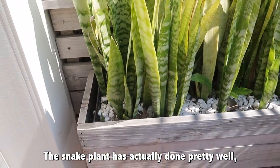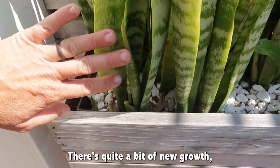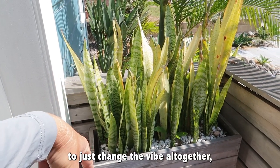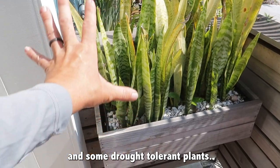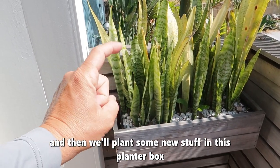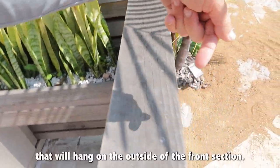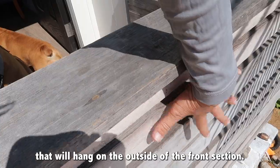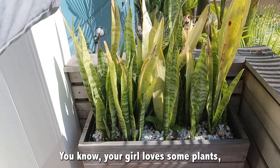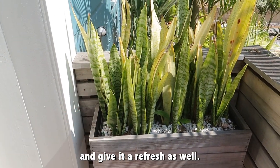The snake plant has actually done pretty well, even though some of the leaves are burned. There's quite a bit of new growth, but it's getting a little too heavy, so I think we're going to change the vibe altogether — maybe do some succulents and some drought-tolerant plants. I'm going to take it down so I can pressure wash it, clean it, and plant some new stuff. We'll also make another planter box to hang on the outside of the front section to display our address and some more plants.